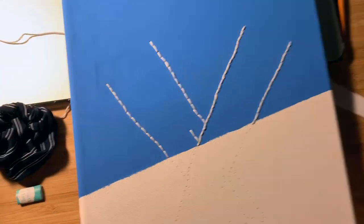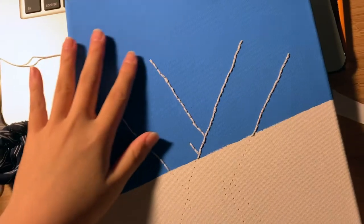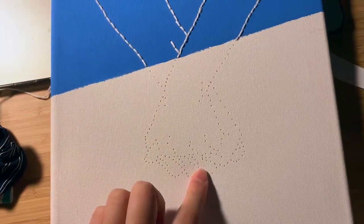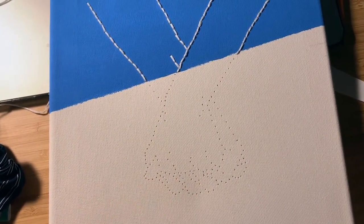I've now finished the top part of the painting and all the white embroidery, so so far it looks okay. And next, I'm going to be starting the blue embroidery part. Let's go!